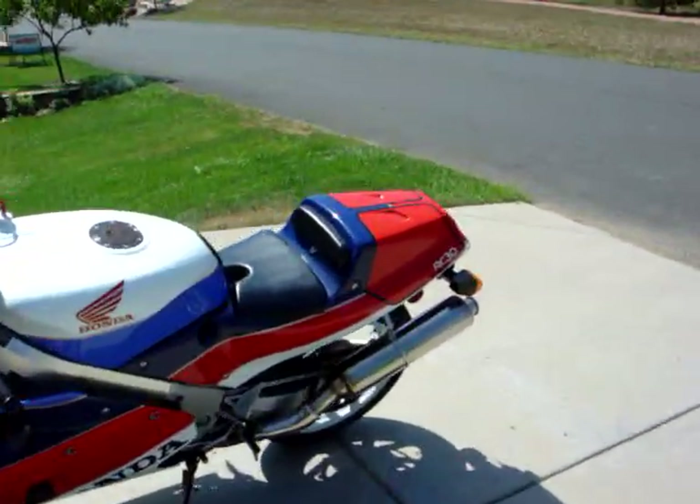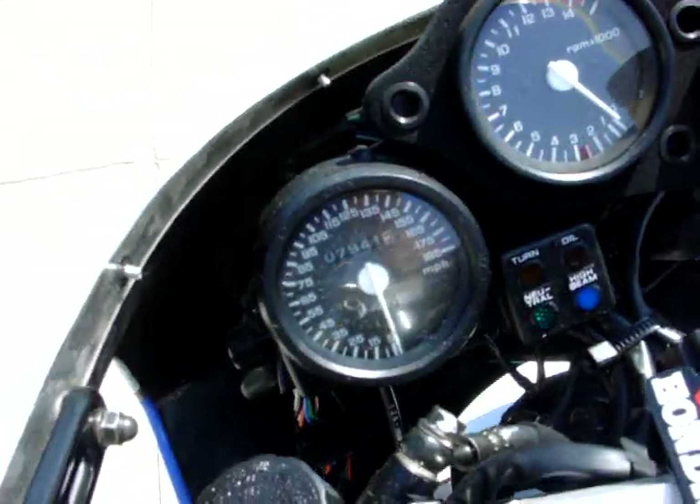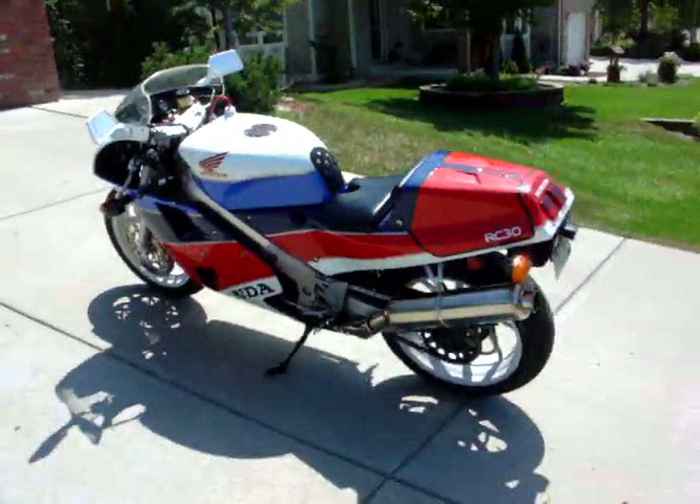So anyway, it's pretty much stock — it is stock. It's done 7,941.7 miles, about 70 of which were done yesterday. I think when I got it, it had about 5,000 miles on it.